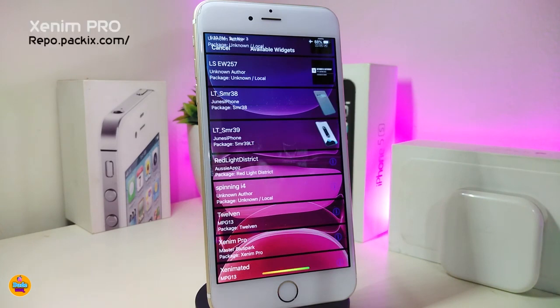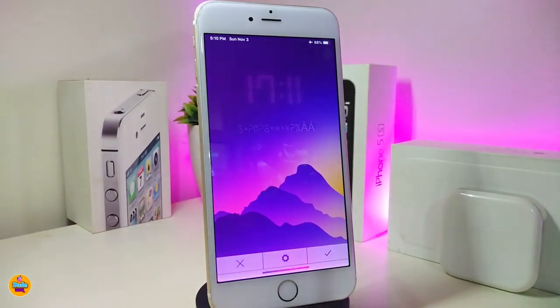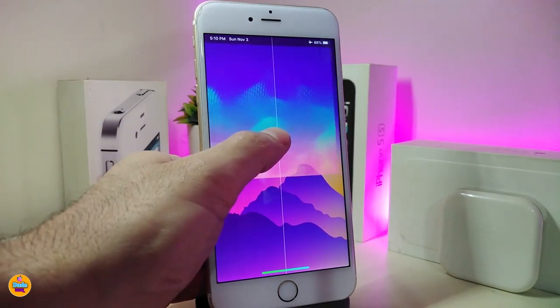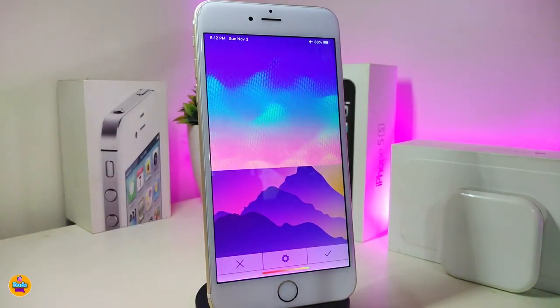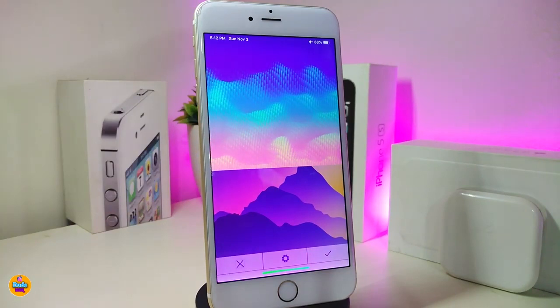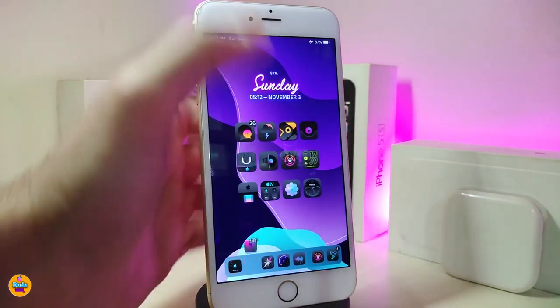The next one is called Xenom Pro — this is a new animated wallpaper widget. You can place this on your lock screen or home screen. It looks really beautiful with specific wallpapers, and you can place the time or date on top of it for a cool look. This one is called Xenom Pro.